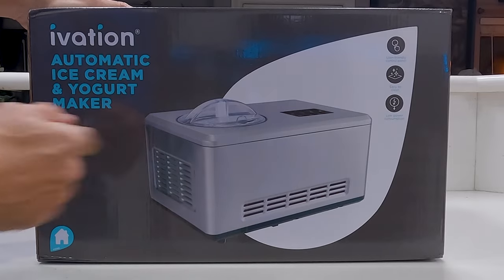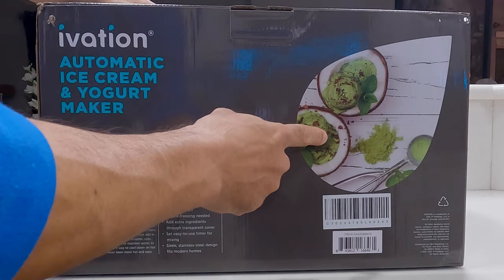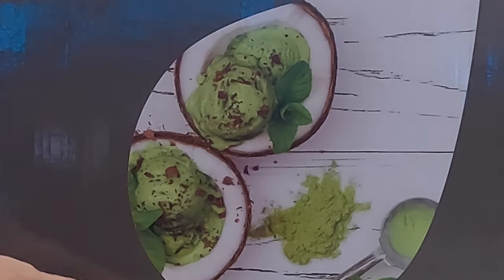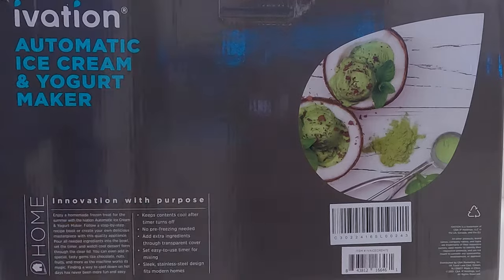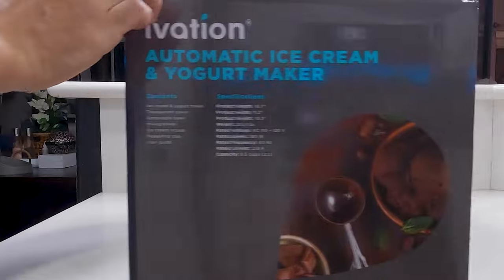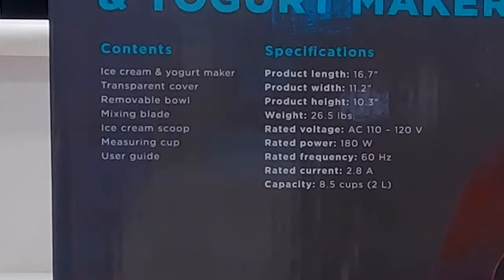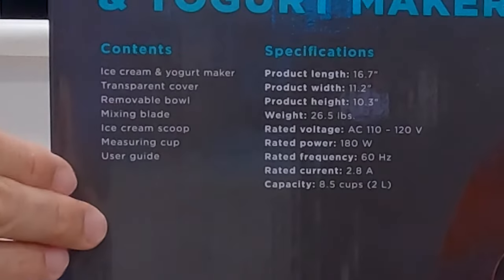Looking at the front of the box you can see a picture of the ice cream maker, and over here we've got the company name. On the back it looks like a little bit of mint chocolate chip ice cream — that by itself would make me want to keep the box. Down here you can see some of Ivation's selling points, and on the last panel you can see some chocolate ice cream which looks very nice as well.